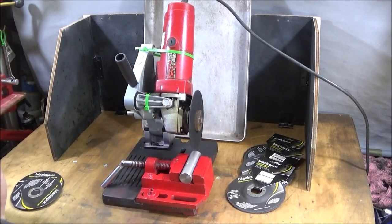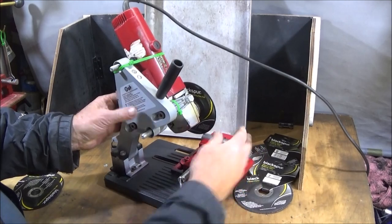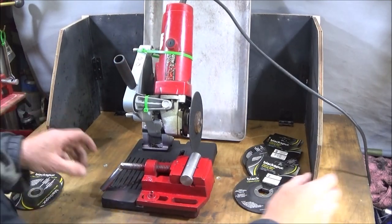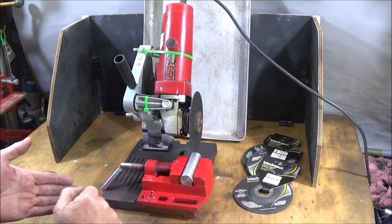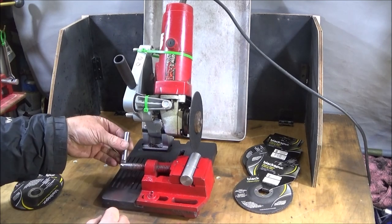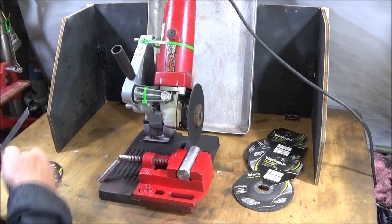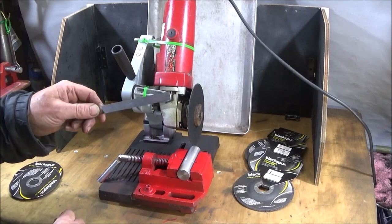The tool is a low-cost angle grinder with a cut-off stand — you can get these relatively cheaply. I've taken off the original small vice that was on there and bolted a proper drill press vice on instead. It's only a cheap one but it's great for this purpose.